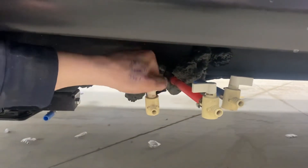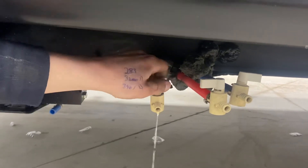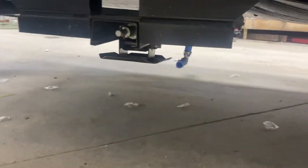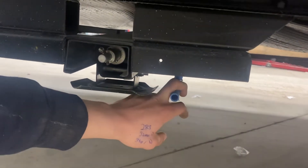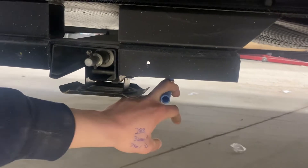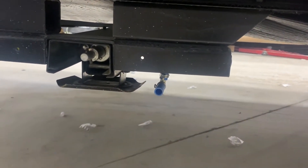In the front here you're going to find your fresh water drain — open that up and it'll drain out your fresh water tank. On the other side we're going to find your fresh water tank fill. I'll just point out this little vent for your fresh tank — once you start seeing water slipping out of there, that's your fresh water tank full.